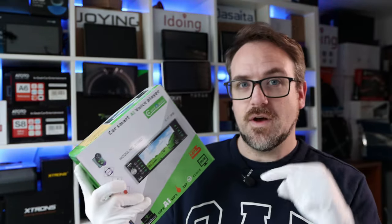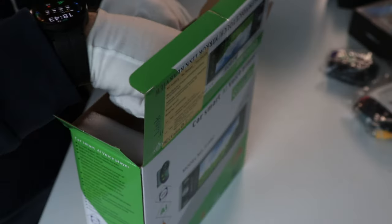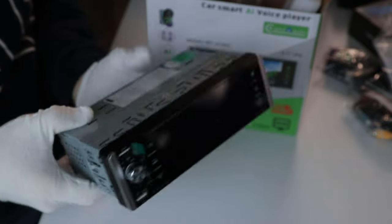If you do want to buy one, you'll find a link in the video description below. And here it is — I can tell you straight away this is literally the lightest head unit that I have ever tested. It is so light, it's like there's nothing to it. Let's have a closer look.